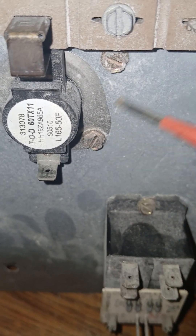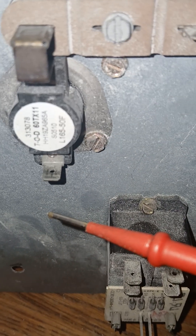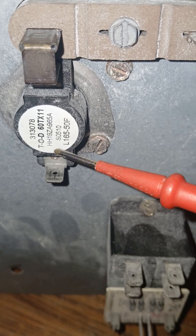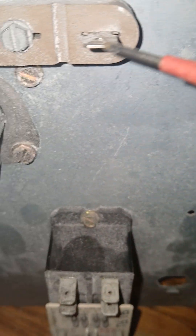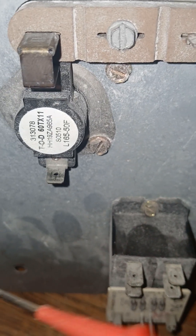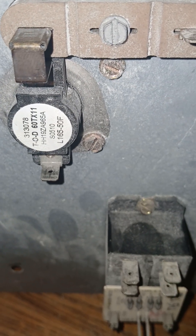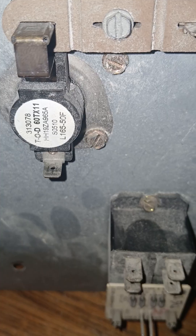A limit switch is a normally closed relay. Normally closed means that when electricity travels through and your spade connectors are connected here and here, it goes through and lights up the heat strips.